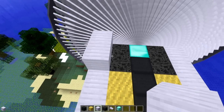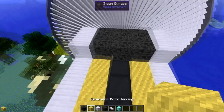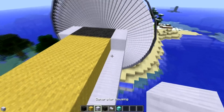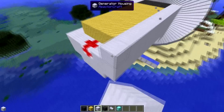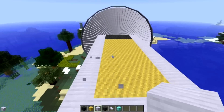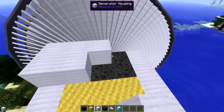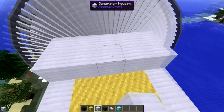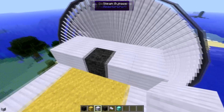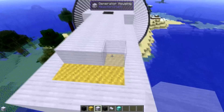Then we just repeat the two layers that we did before: generator housing, bypass, bypass, bypass, housing, and wiring - this is the same as layer two. And of course, surround it with housing. Then we go back to the first layer pattern: housing all around. Except there is one difference - instead of placing housing right here, place a steam bypass instead. That is the difference.